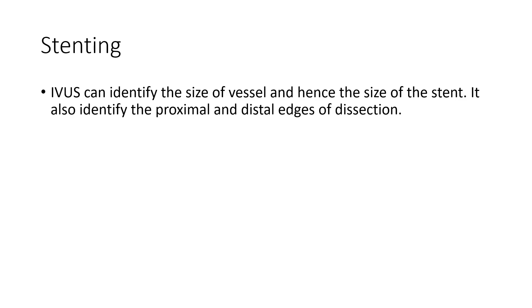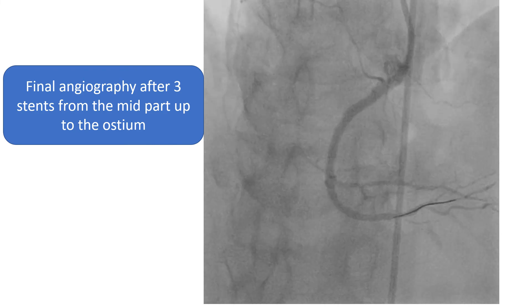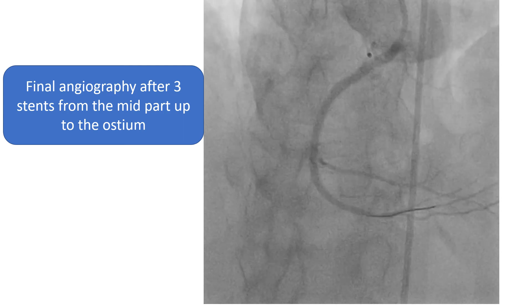After confirming you are intraluminal, then comes the role of stenting. IVUS can identify the size of the vessel and hence the size of the stent. It also identifies the proximal and distal edges of dissection. If the distal edge of dissection can be identified, stenting should start from distal to proximal, using a stent that is longer than the distal edge with a margin of 5 mm, to avoid compressing and propagating the hematoma more distally. In our case, we did three stentings starting from mid to the ostium, and this is the final result.